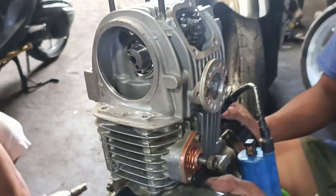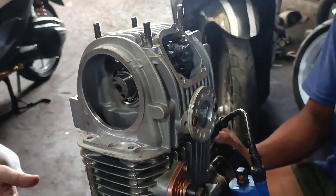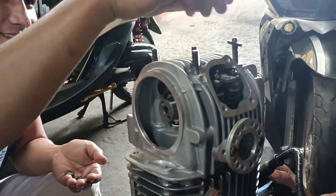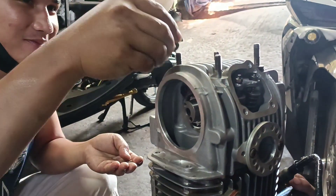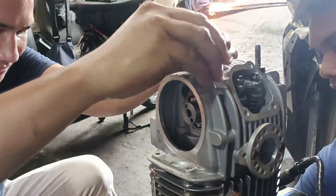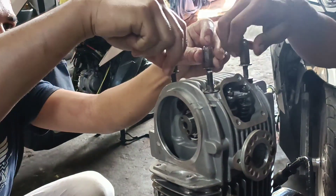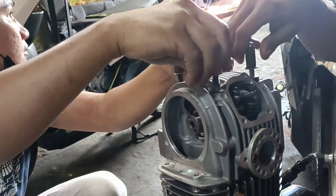Ito yung 4 bulbs na mahirap kasi 4. Ito yung bolt-on na 4 bulbs pero kailangan mo pa sukatin lahat, at yung valve spring kailangan tama kasi masyadong matigas yung free nya.